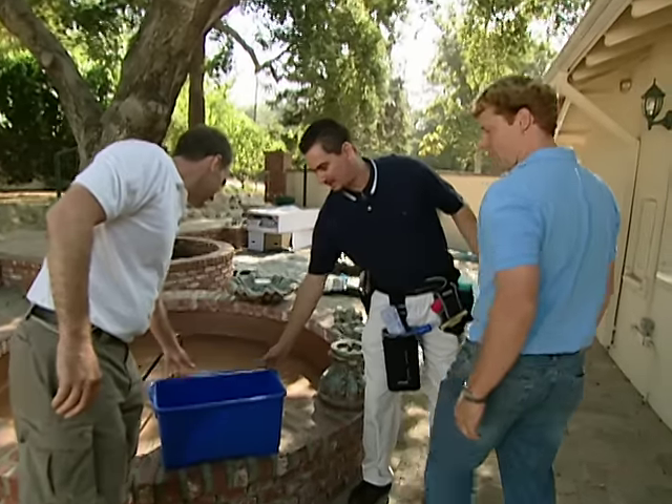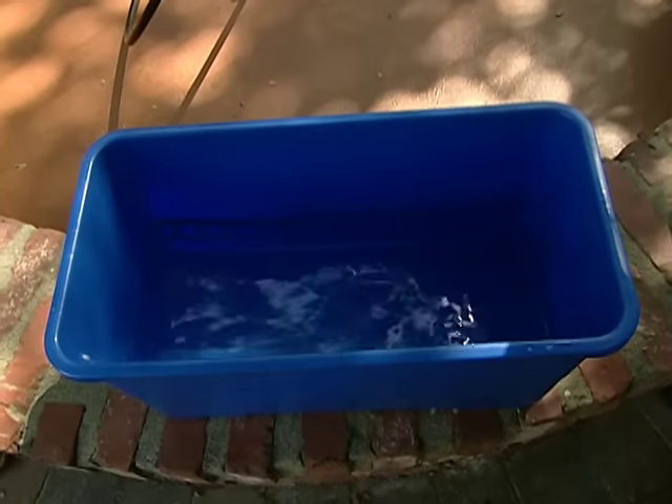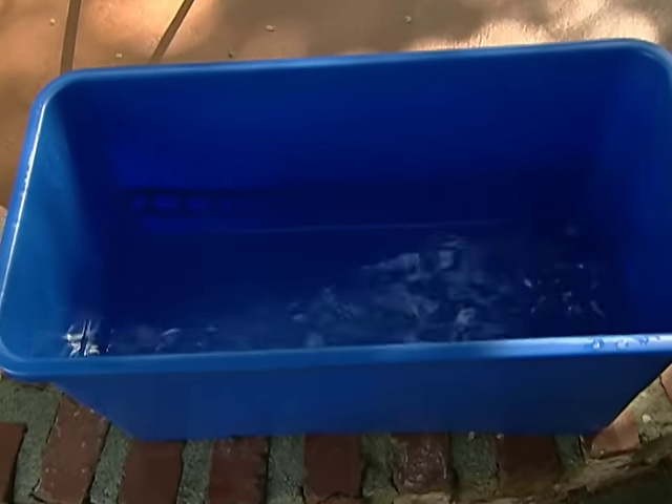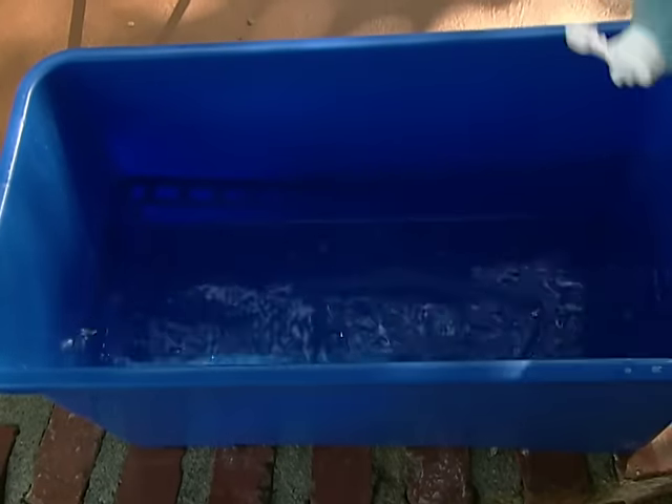The first step is you want to get your bucket and fill it up with some water. The second thing you want to do is add some dish soap. I like using dish soap because it has wetting agents and keeps the glass wet longer so the squeegee can glide.